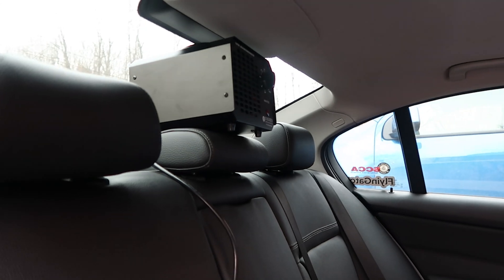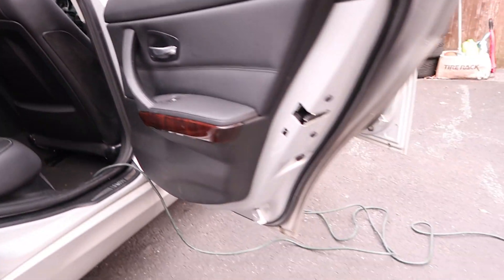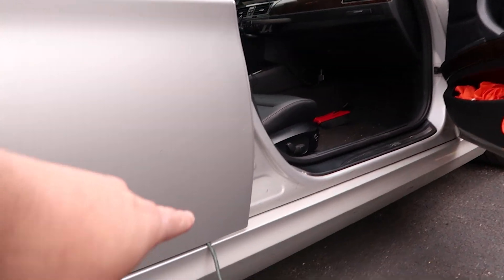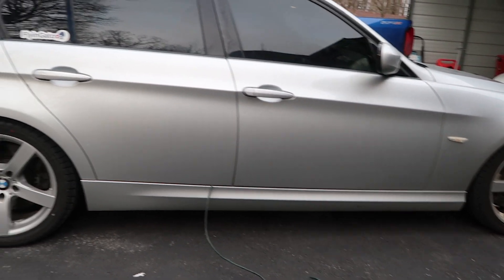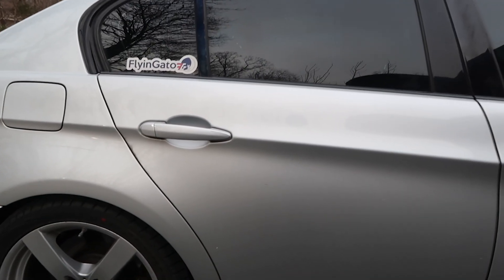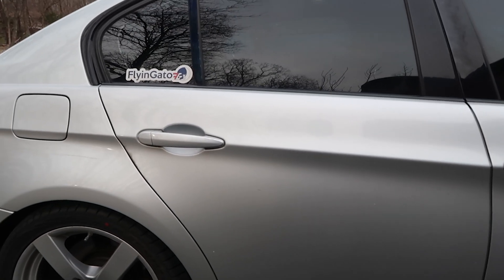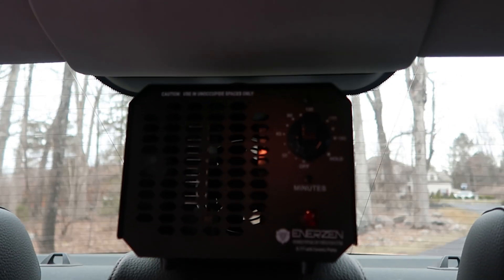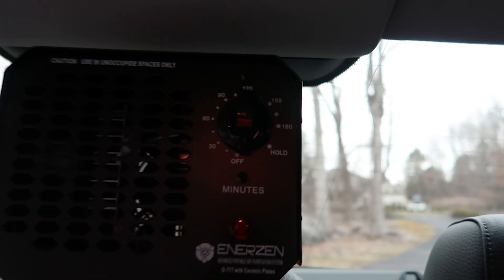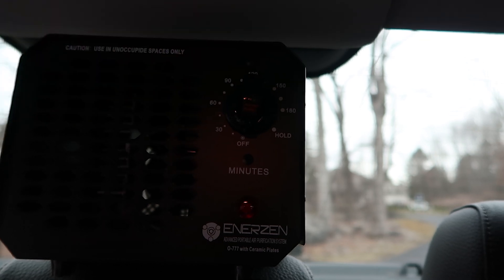Don't worry too much about placement because you are going to be sealing up your car. After you set everything up and connect everything, make sure you can close your door without issue. All doors closed — that's a safety precaution. Now, before you turn it on, you're going to want to have your key with you, because after you turn it on you're going to want to lock the doors to make sure nobody gets in. You can set the amount of time you want: 30 minutes, 60, 90, 120, and up.